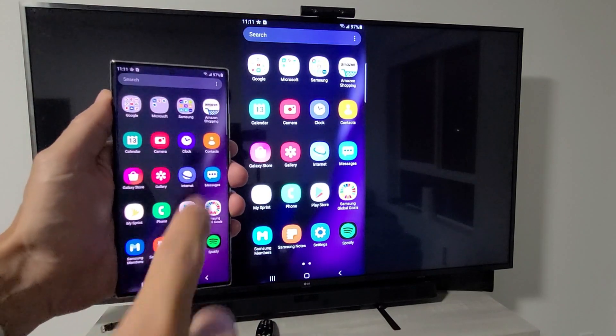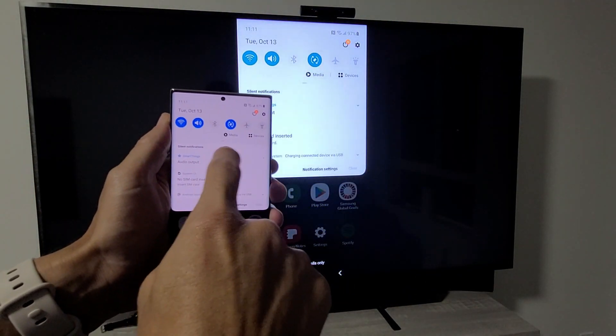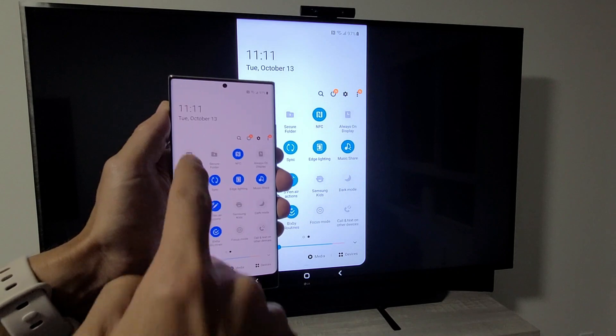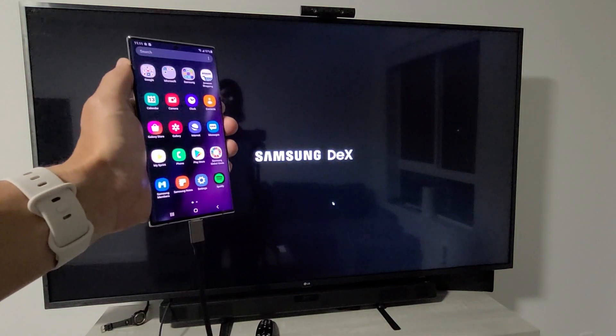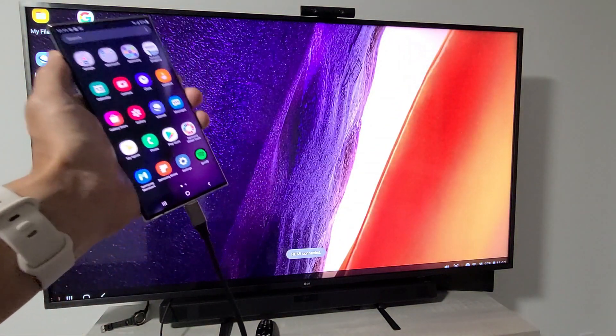To switch back to DeX, scroll down to your notifications, scroll down again, and look for the DeX toggle. Mine is here — tap on DeX, give it a second, and now we're using Samsung DeX again.